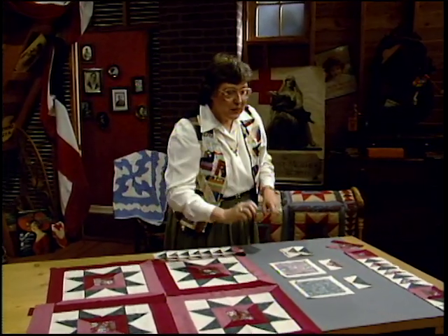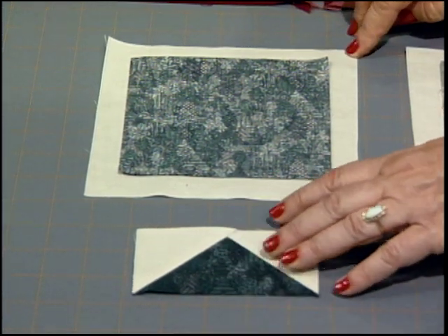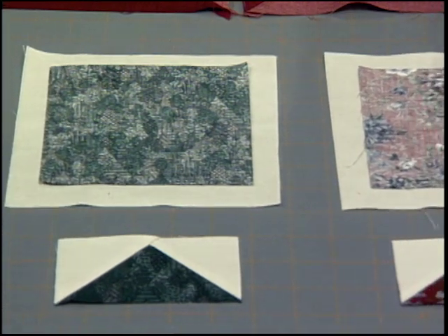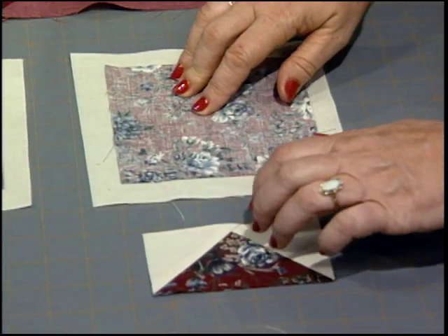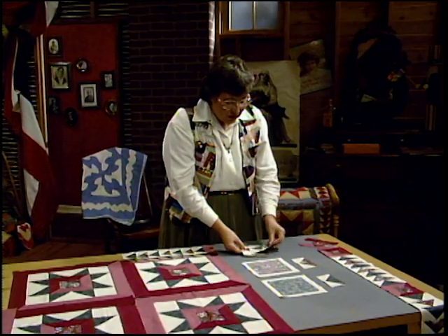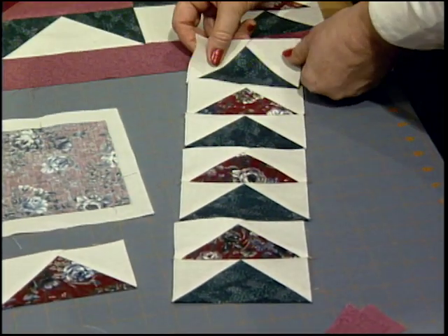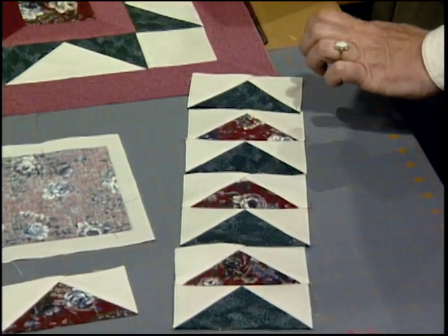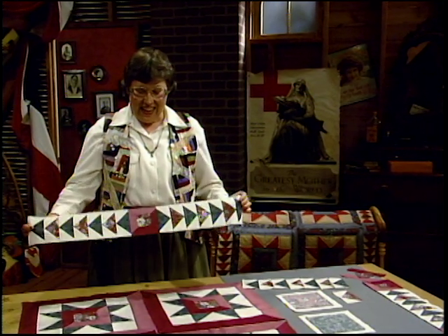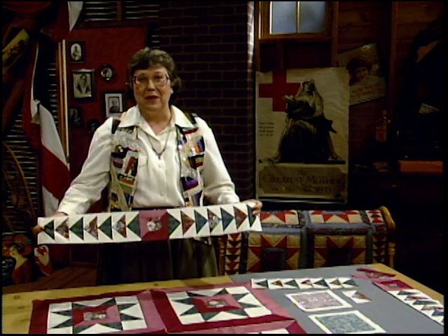The flying geese come from pieces that are 5½ inches and 7 inches. Of the dark green, make 8 sets to end up with 32 geese. Of the other set, make 6 sets for 24 geese. After all your sewing and cutting, sew those into pairs. You have 3 pairs in a row plus 1 more goose on the end — make a series of 8 of those. Once you have all 8 done, take them and turn them in opposite directions with more miters right in the center — a smaller piece of miter.